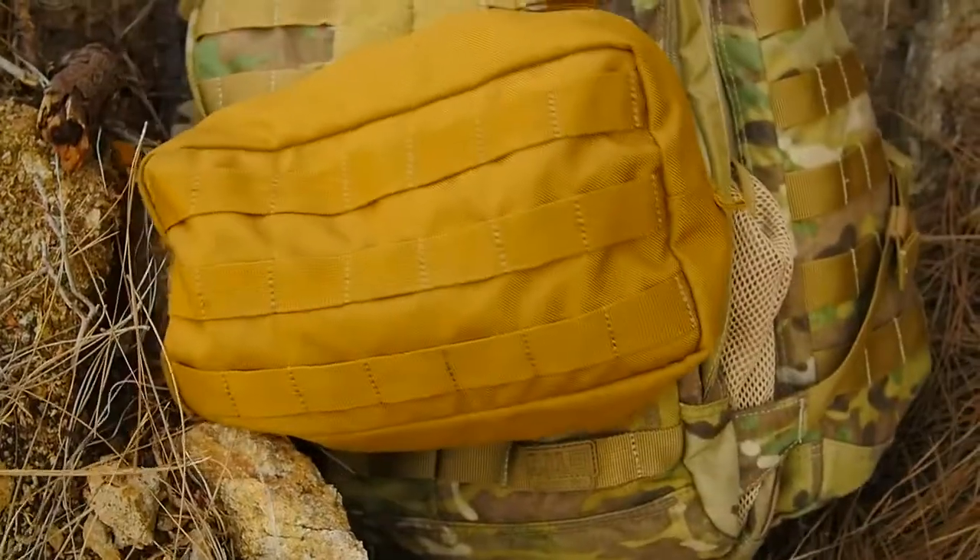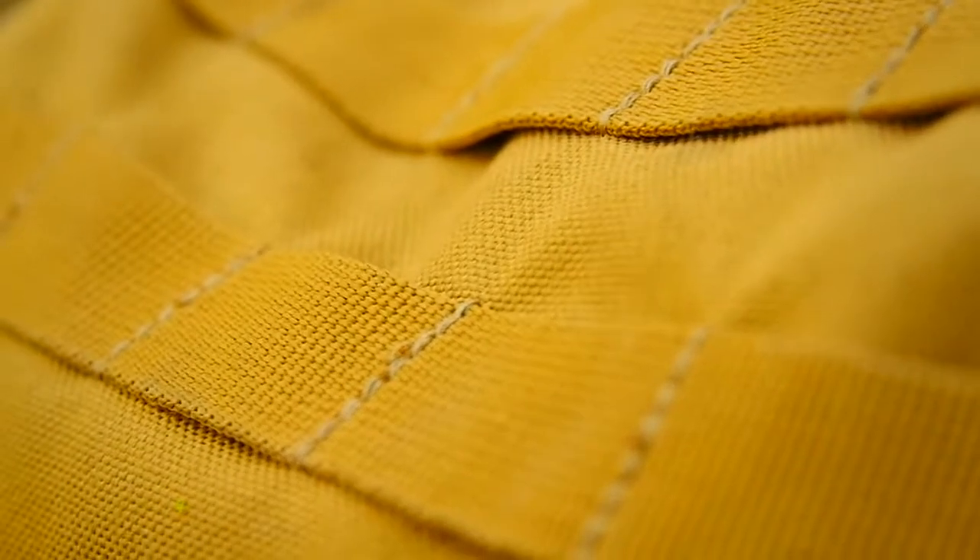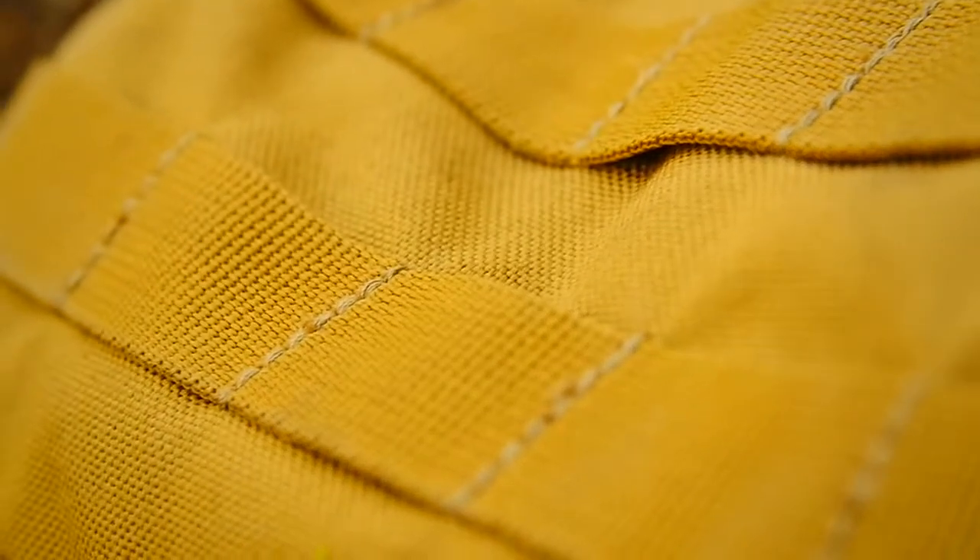The 5.11 10.6 pouch was designed to mesh seamlessly with 5.11 packs, bags, and duffels. This pouch provides a lightweight, all-weather storage option for any application and is crafted from ultra-durable 1000D nylon.